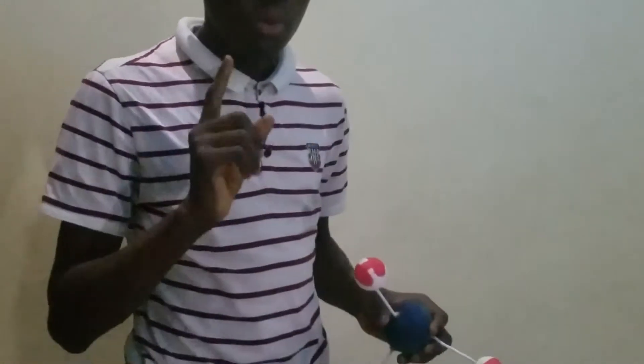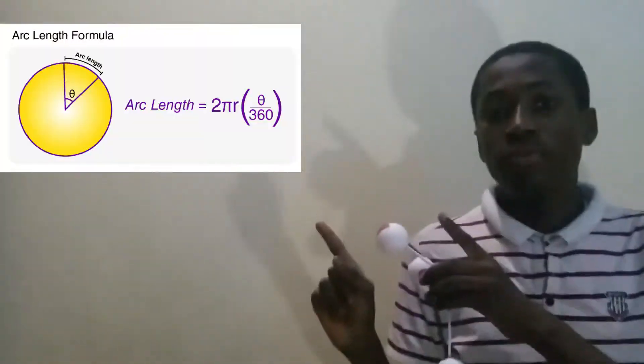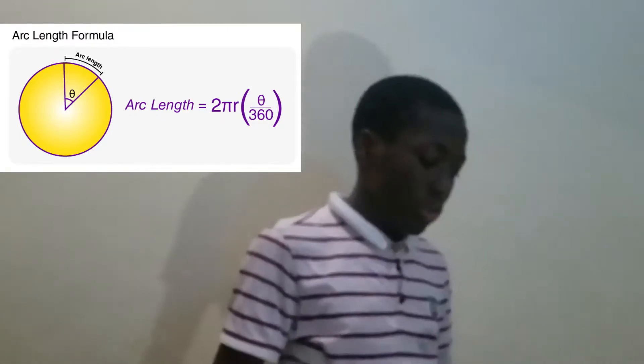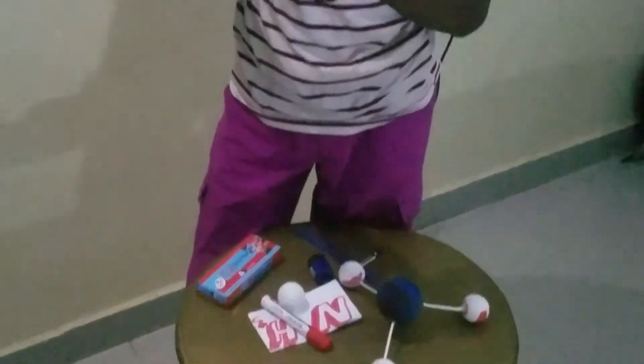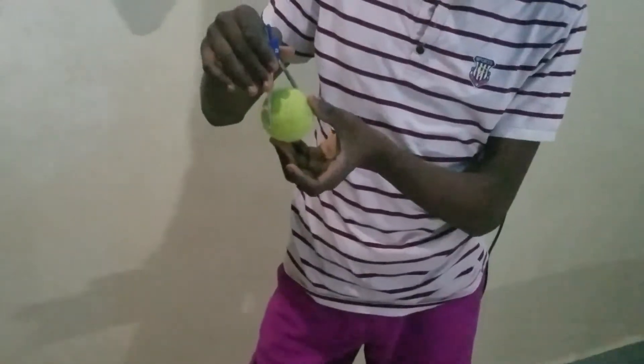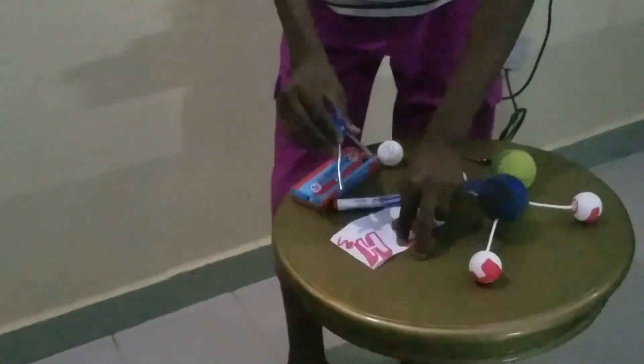I'm going to show you how to do the measurements to make sure the angle is 107 degrees, since the bond angle is 107 degrees. We're going to use this formula for the arc of a circle: L = 2πrθ/360. To measure it, we need a divider — you'll find out what it's used for now. You put it on a piece of paper.